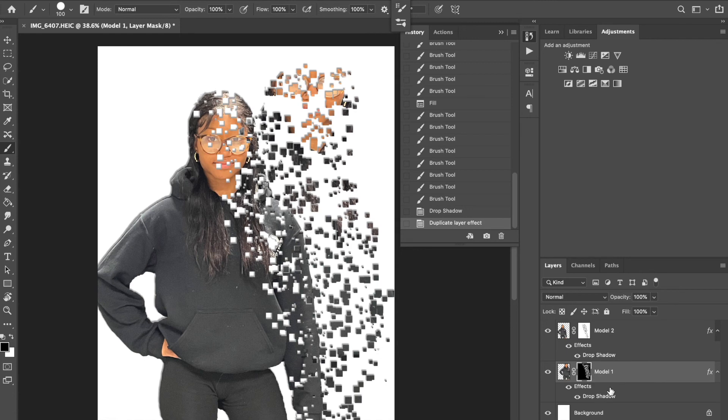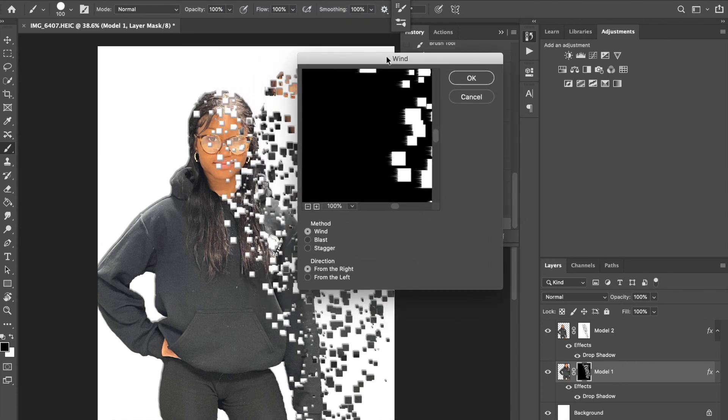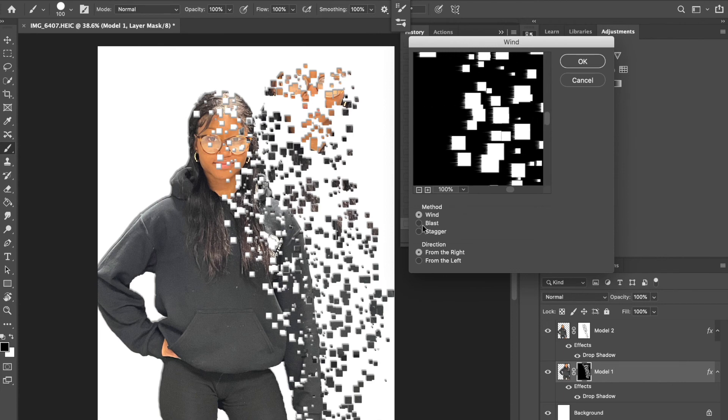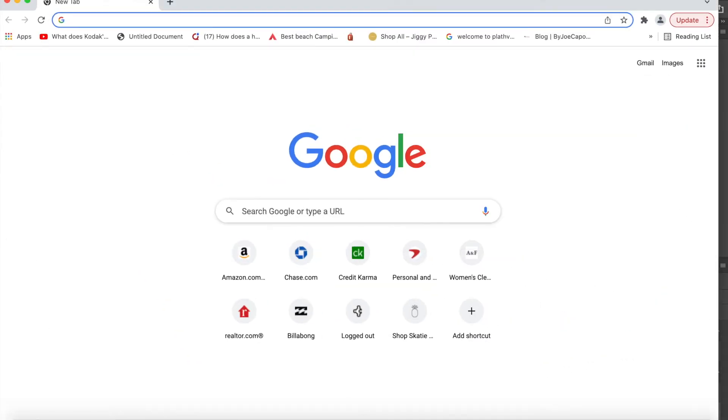On the Model One layer, we're going to add a wind effect: go to Filter > Stylize > Wind. You can alter the direction — left or right. I'm going to have these going from the left, then click OK. Now it kind of looks like it's pulling off. Next we're going to go to Google and find a background image.